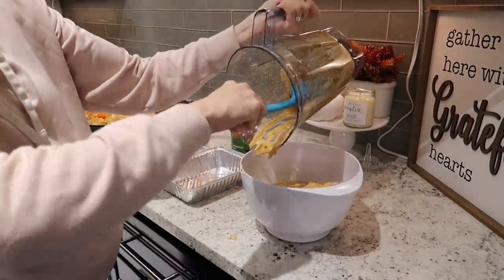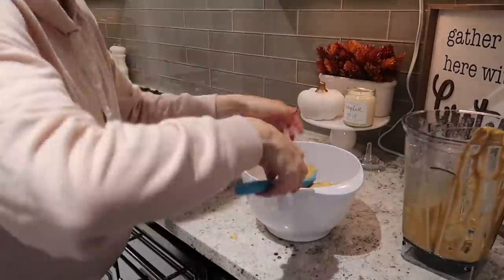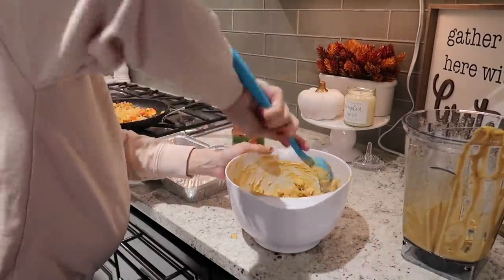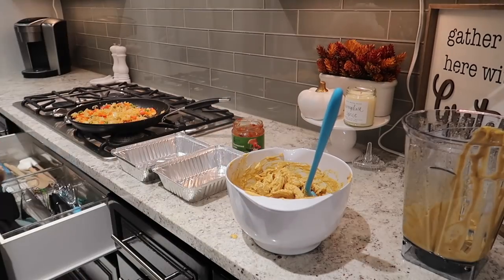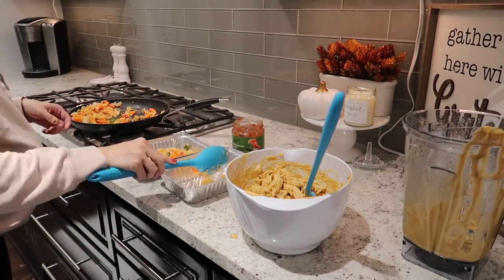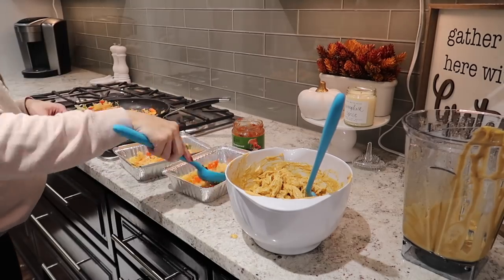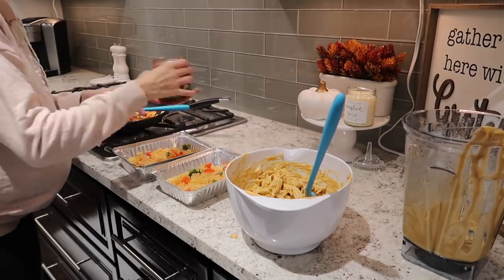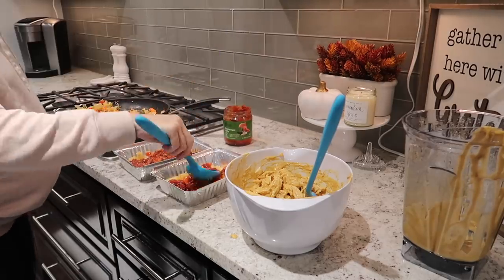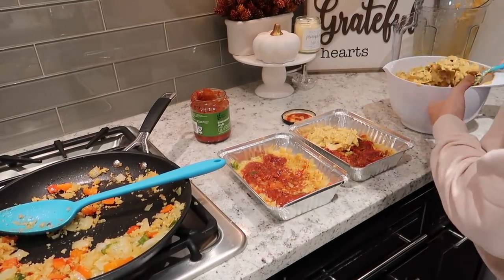This sauce was so good — I honestly would make it again just to have with the chicken, it was delicious. I was licking the spoon after I was done. To make the casserole dish, I'm going to put the cauliflower rice at the bottom, followed by a layer of salsa, then a layer of chicken on top, and repeat it one more time — another layer of cauliflower rice, salsa, and then chicken on top. Then you'll bake it in the oven after that.